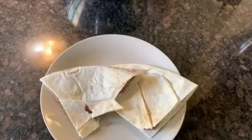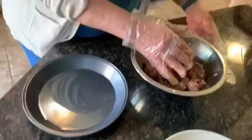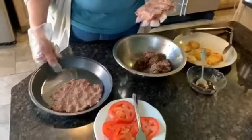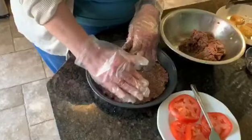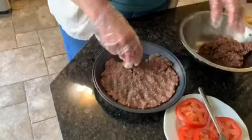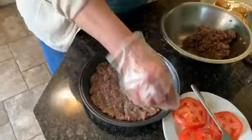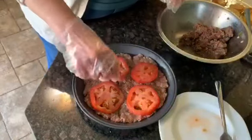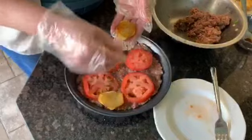Now we can make another way of kafta. We have an oven-proof dish or baking sheet. You spread the kafta in it like that.